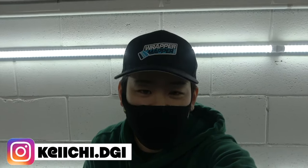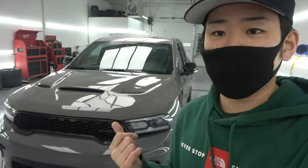Hey guys, welcome back to the DJI channel. Today I'm gonna be putting a stripe on a brand new Dodge Durango. The car is Nordo gray or something and I'm putting satin black stripes on it.